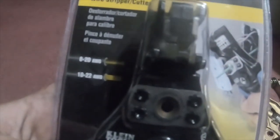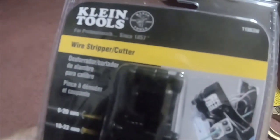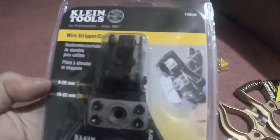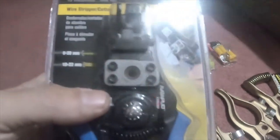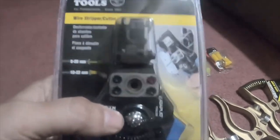Klein Tools wire stripper and cutters, part number 11063W. Does 8 to 20 AWG and 10 to 22 AWG. These are really nice — I found them at Home Depot cheaper than on Amazon, so I picked them up.